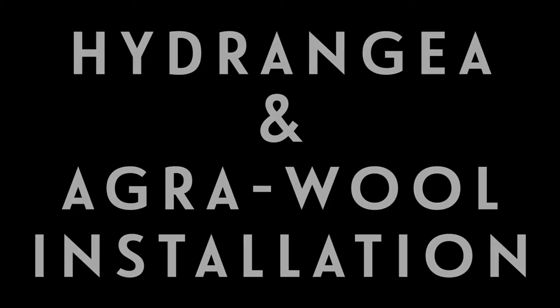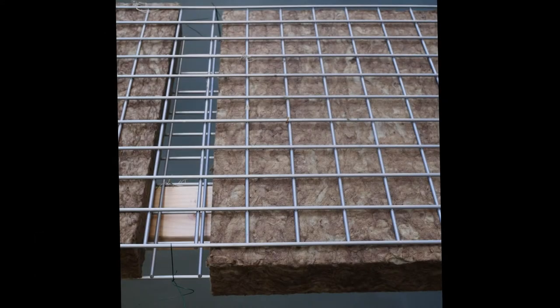I started with two large shelves from an industrial shelving unit. I laid one large metal shelf on the ground, placed four sheets of agrawool on it — you can get agrawool in blocks or sheets — and then placed a second shelf right on top, sandwiching the wool. Then I fastened the two shelves together on the edges by twisting wire around them.